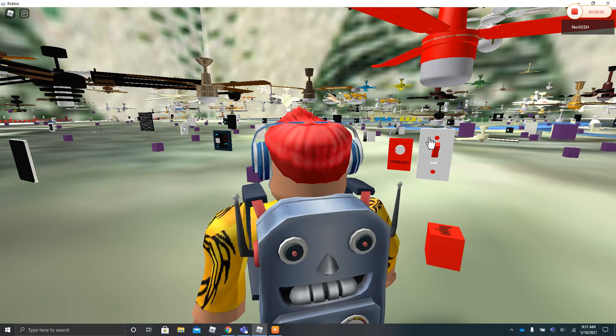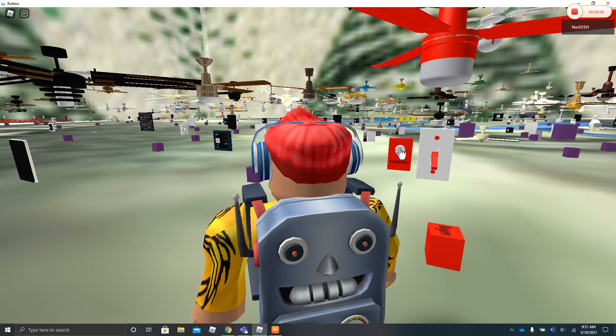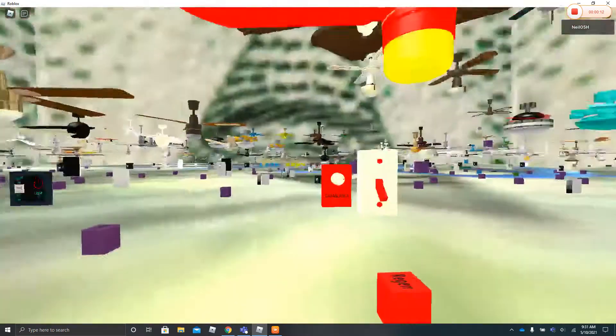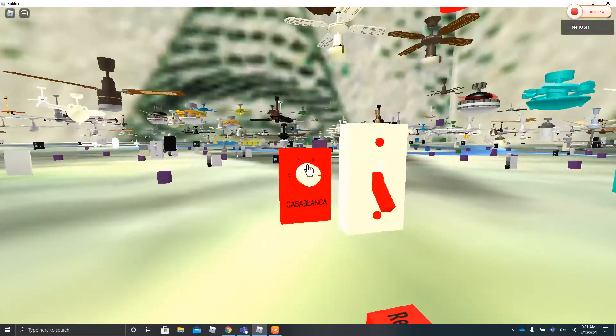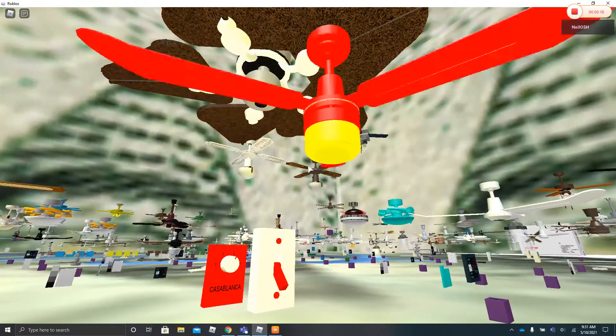Hey guys, so this is a red special three-blade ceiling fan. It's controlled by the light switch. The speed is on low and I'll put it on medium.